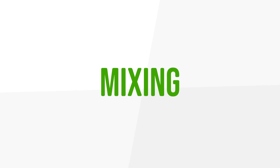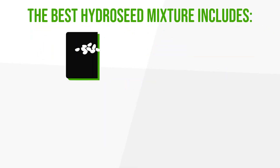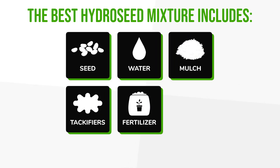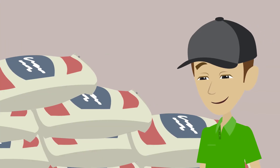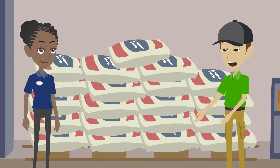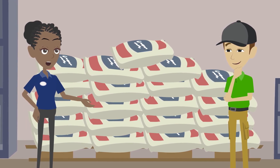Step three: mixing. The best hydro-seed mixture or slurry includes seed, water, mulch, tackifiers, and fertilizer. Herbicides or additives can be included as needed. Mixing the hydro-seed is crucial. Read product instructions and ask for information when purchasing. This ensures you get the right materials and use the proper proportions so you won't need to restock midway through.